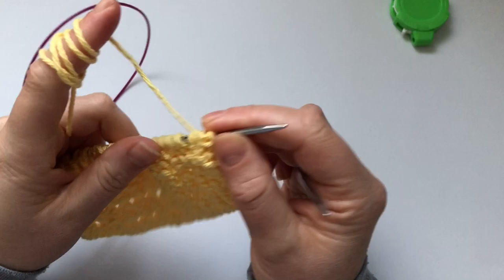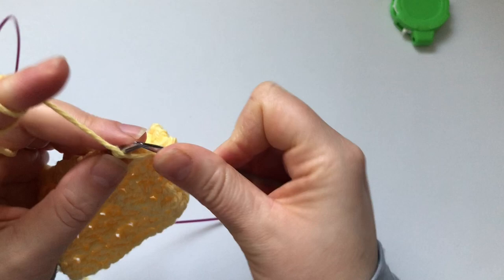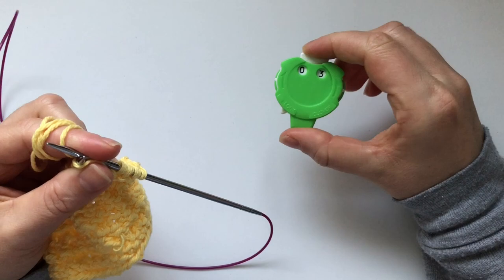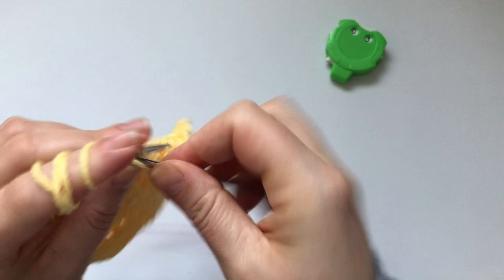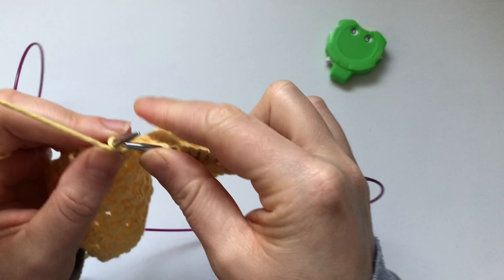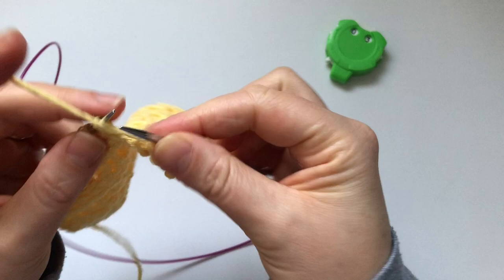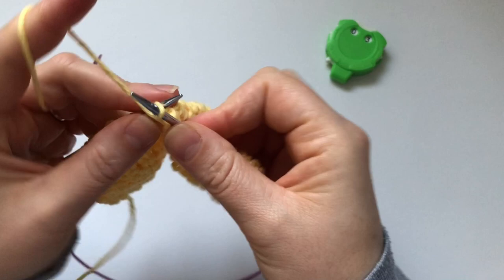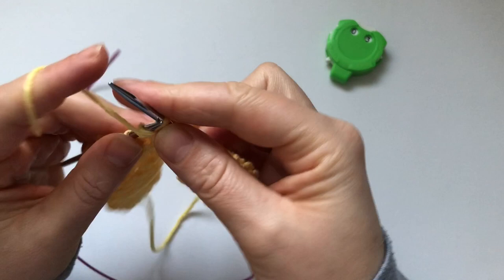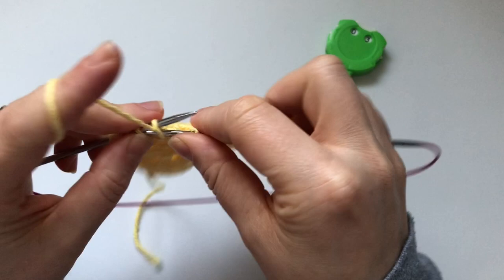Row four is purl all stitches, including the edge stitch. Keep the yarn in the front, go in as if to purl, and just purl all stitches. Remember to update your stitch count — I just put mine on now so I know this is my fourth row. I purl differently than the English purl, which is why my stitches are twisted and I end up knitting through the front — but I think it's faster than English knitting.